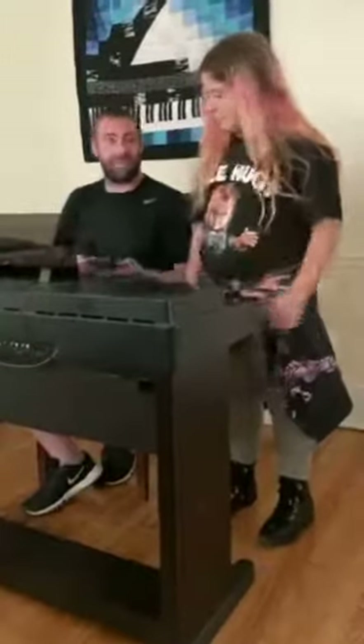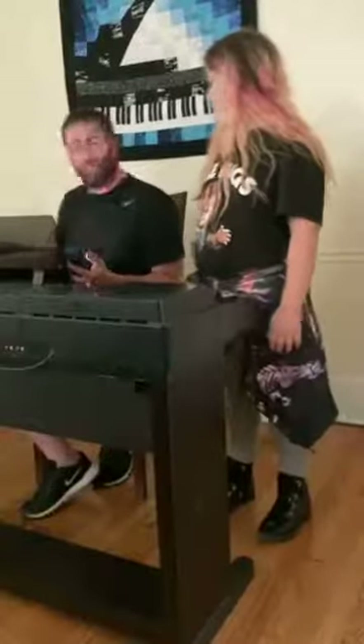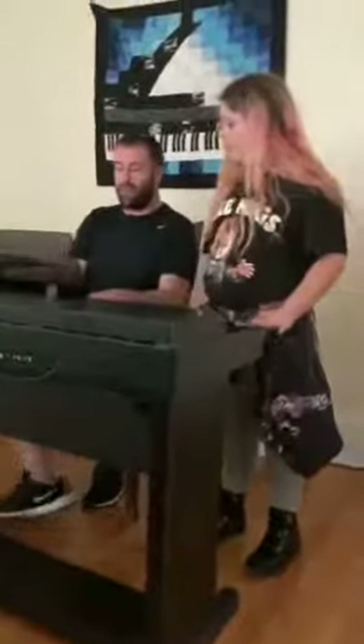Now you've played your first piece. None of the notes are wrong. You can play all black keys on any keyboard or any piano and you will never hit a wrong chord or any notes wrong. You can play all black keys.